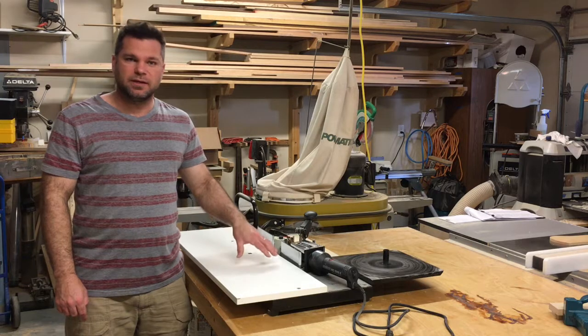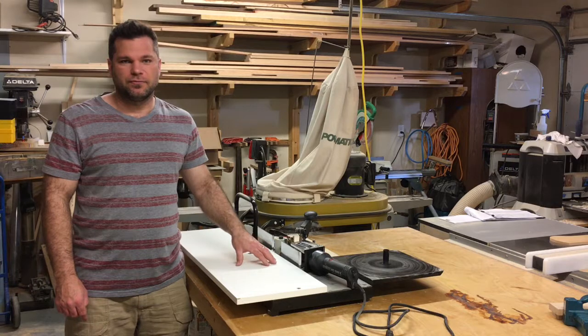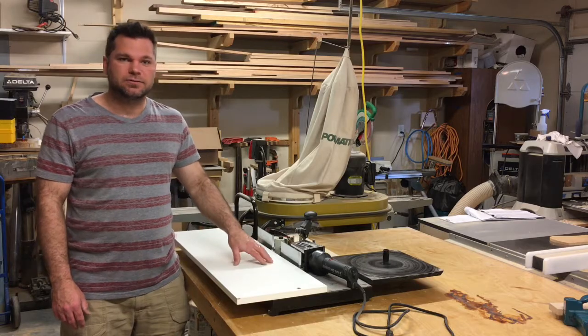This banding machine is made to be used with pre-glued edge banding and can be a big improvement over iron-on type banding if that's what you've been doing. So let's take a closer look at this.